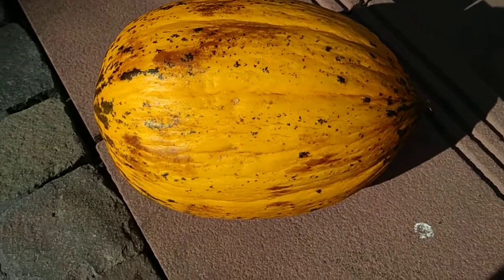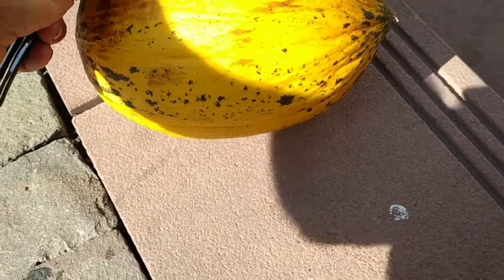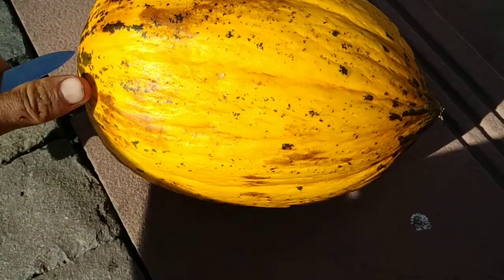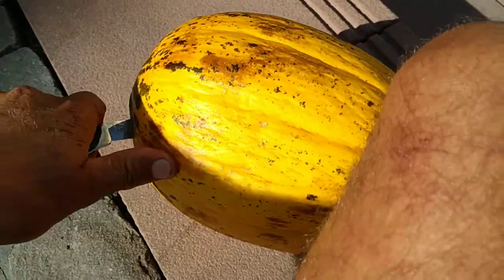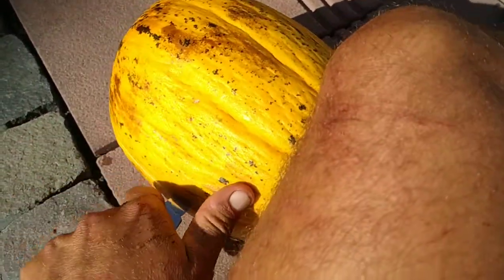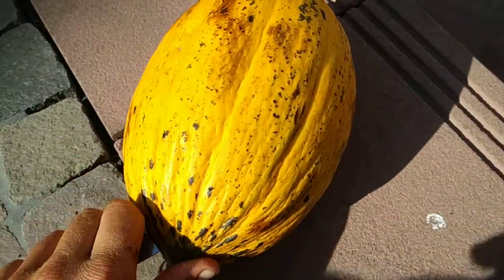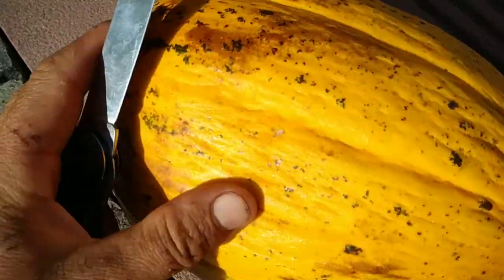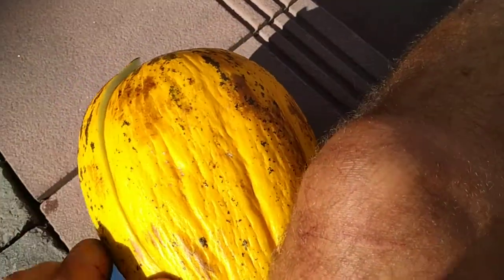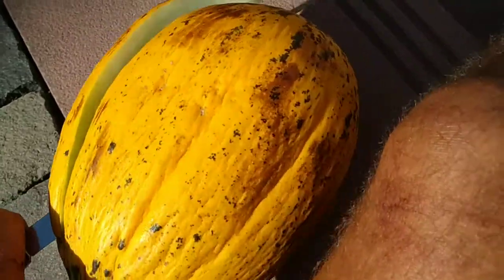Quite similar to the piel de sapo, but the piel de sapo from Spain is basically almost all green. Let's try this Turkish honey melon. By the way, those Turkish and Iranian melons I managed to get recently — you don't usually get them in German supermarkets.